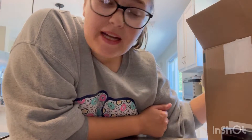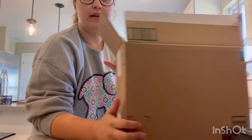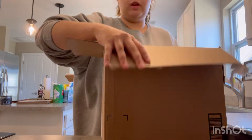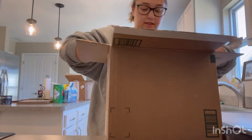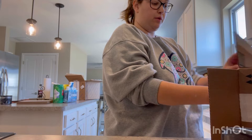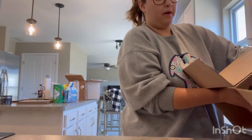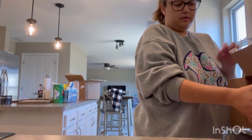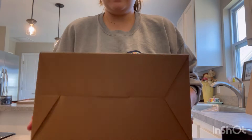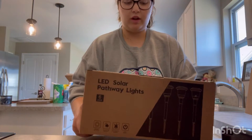Hey guys, hello and welcome back to my channel! In today's video we are going to review these LED solar lights that someone on Instagram sent me and asked me to do a review on. Let me get them out of the box — those are the six-pack LED solar lights.